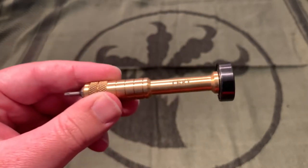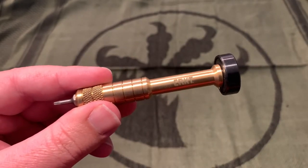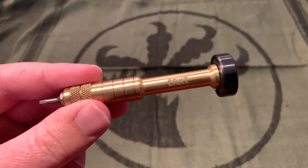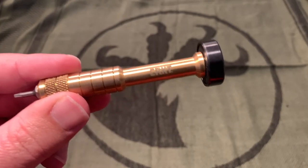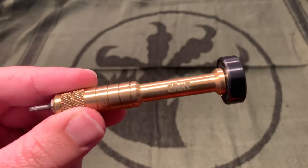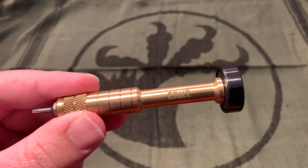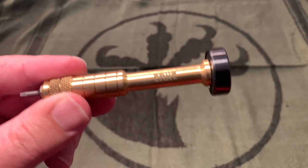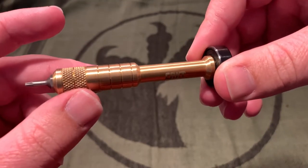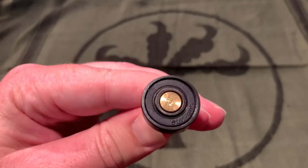For some reason these are pretty scarce to get. They were originally listed as a pre-order on BladeHQ where you put $5 in and the rest comes out once they ship. They sold out pretty quickly. They sent out the first run, and now it still says 'coming soon' at $18.95. They seem to be pretty popular — people are really trying to get them and there's just none available.